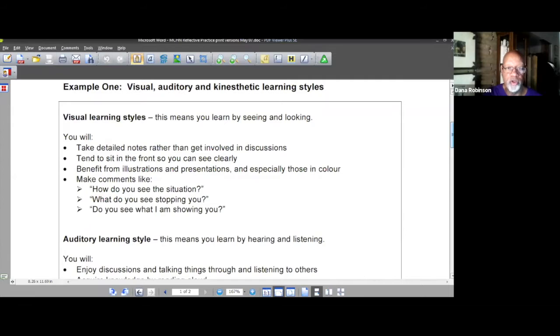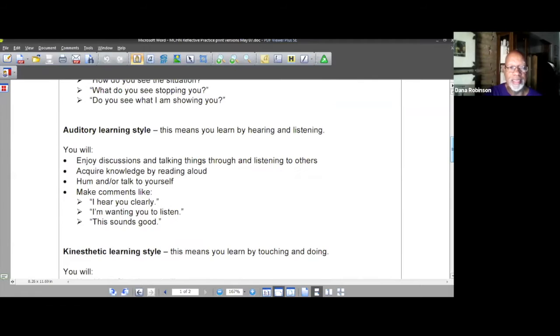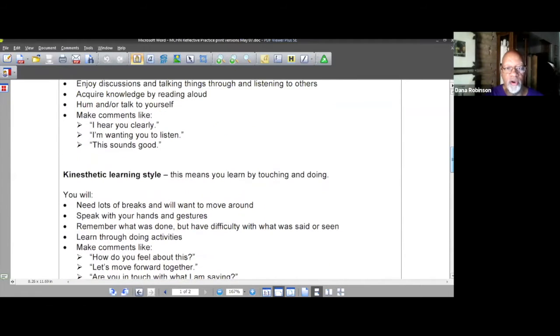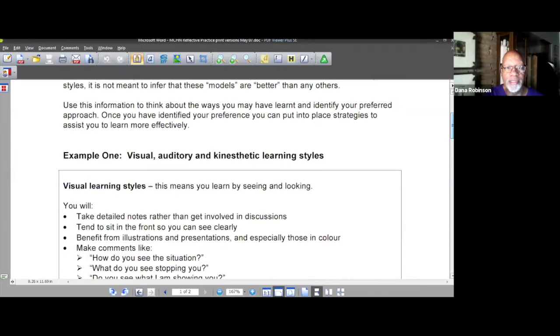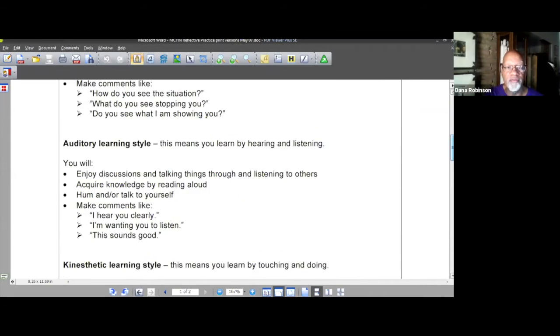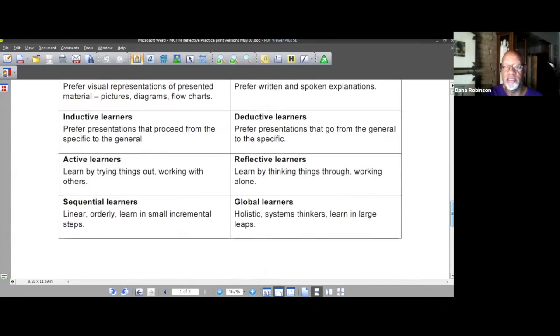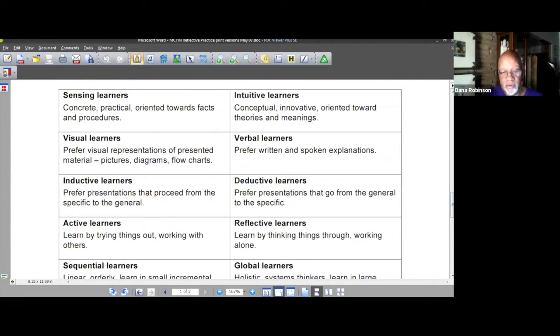The main learning styles are visual learning, auditory learning, and kinesthetic learning, and there are ways to address each. This is one of the handouts we have. There's also another model that has eight types — it includes the three and adds five more. You can figure out what your child's learning style is, and that'll help them.